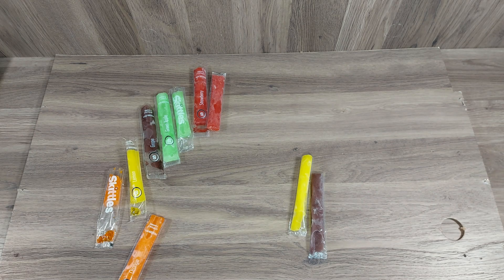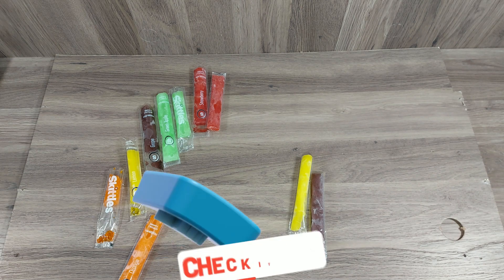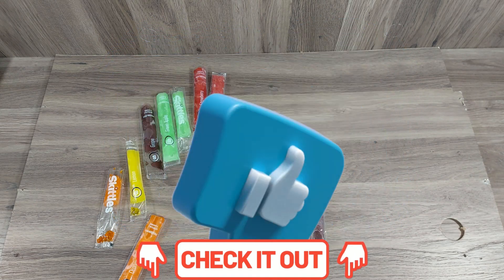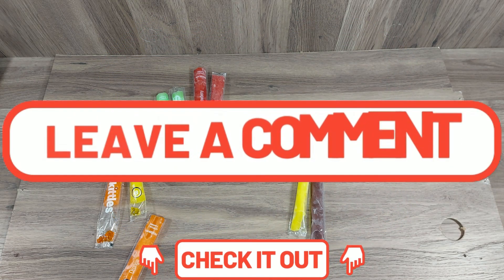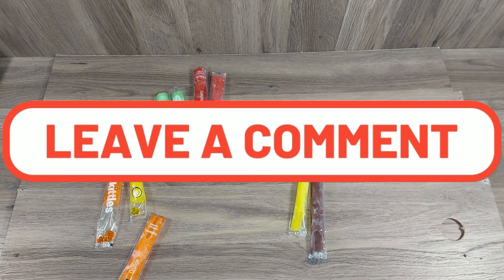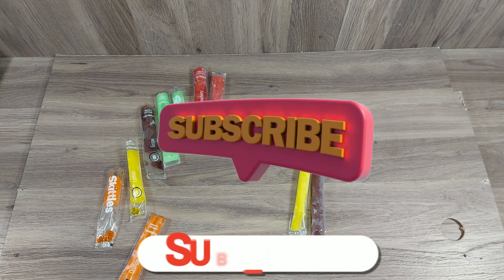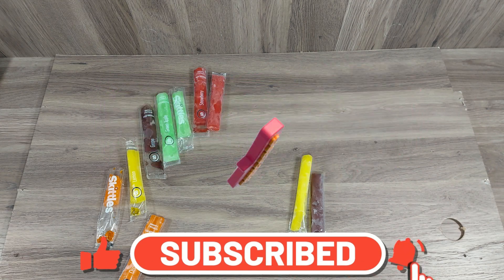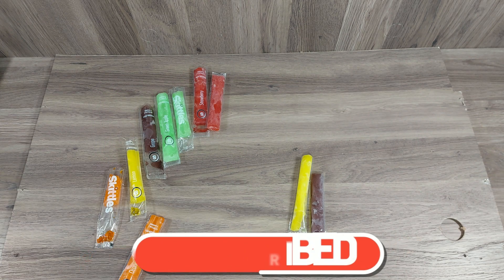Overall I think the Skittles brand freezer pop is pretty good — it's a different experience for a popsicle brand. If you guys liked the video, hit the like button down below, it helps out the channel. Comment down below if you have any suggestions for future videos, subscribe if you're not a subscriber — it helps the channel grow. Thanks for watching and I'll see you in the next one.